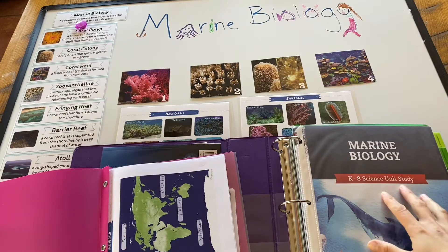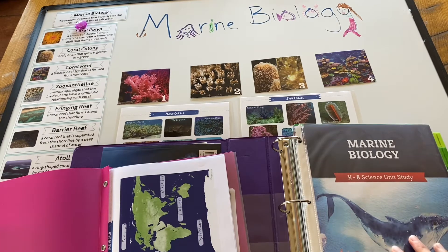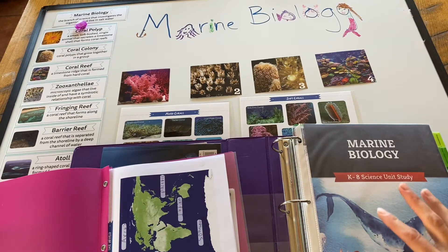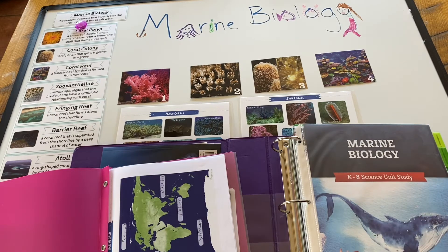This is a review of the Marine Biology Unit Study, Science Unit Study from The Good and the Beautiful. We've been using it now and we're about halfway through, so I think it's a good time to show you how we use it, how we've done our setup, and what we think about the program.